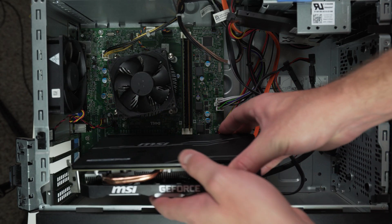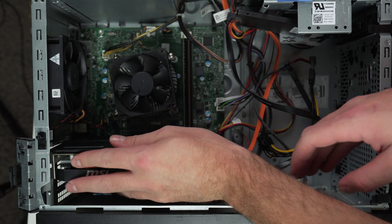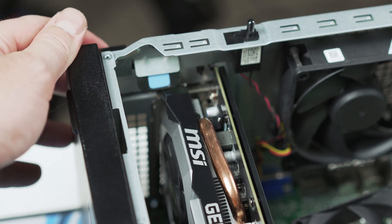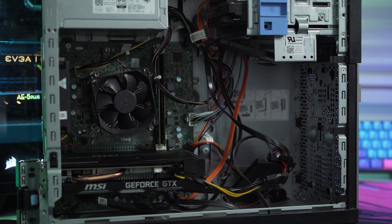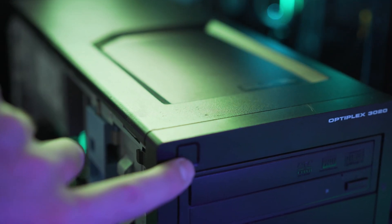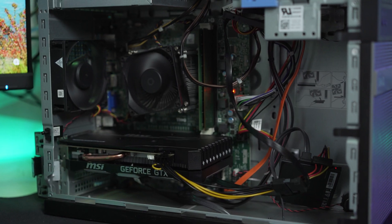A quick note on how this card fits into this Optiplex 3020 right here: it actually fits in there perfectly, almost like a glove. Even with that metal backplate that this 1660 has, the only hindrance is that back latch on the back of the Optiplex. But honestly, it's nothing to worry about and won't affect the operation of the card at all. With the card installed, we just need to boot the system up and see if it posts — and would you look at that? Boom, it sure does.